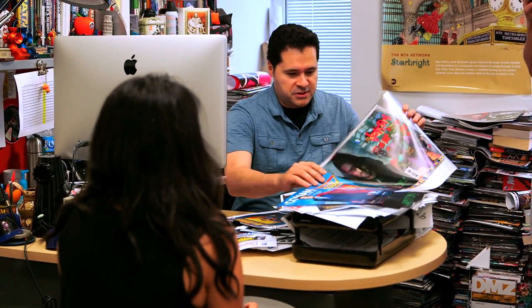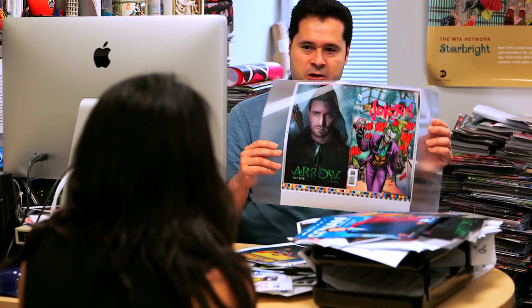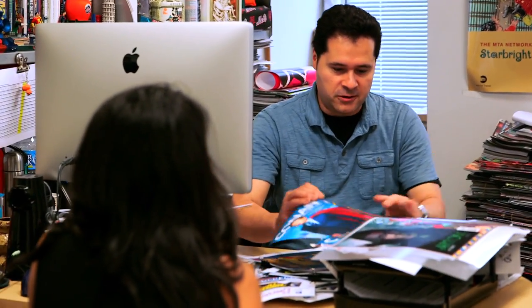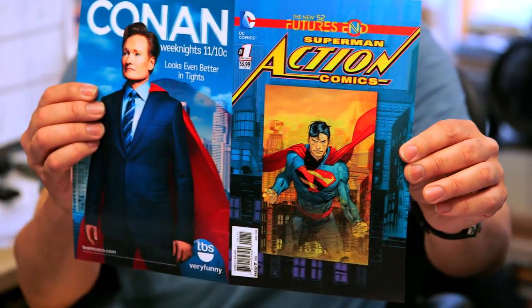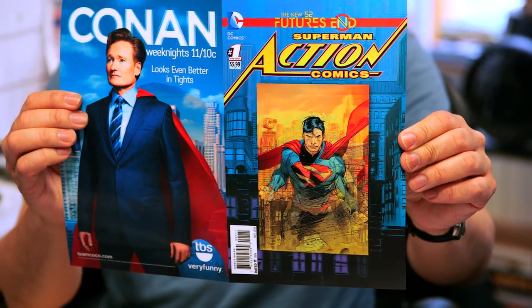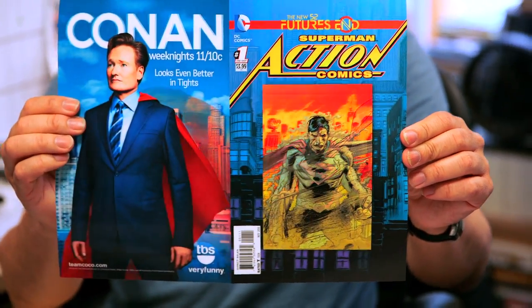Last year's covers were simply 3D, and those went over really well. So we thought this time we could take advantage of what they call the flip. In this case, we'd have one image that flips back to a different image — so you can go from the current Superman and then five years later to what's going on.